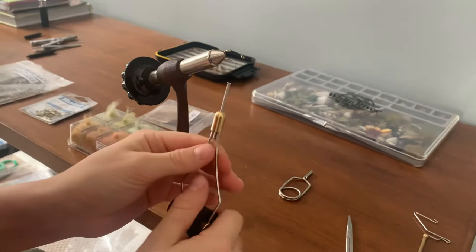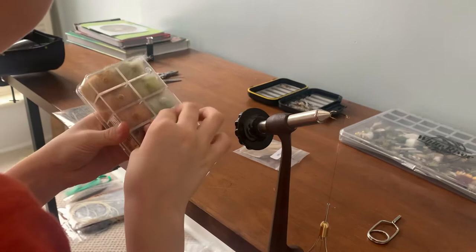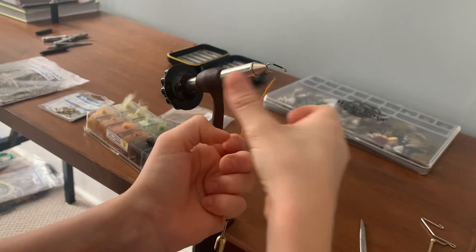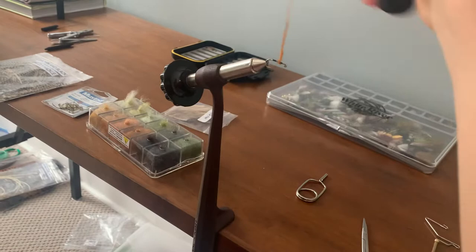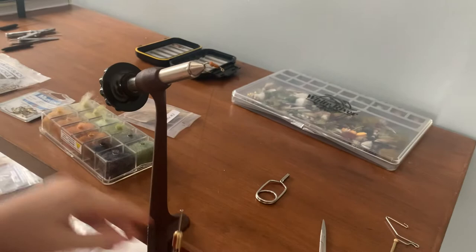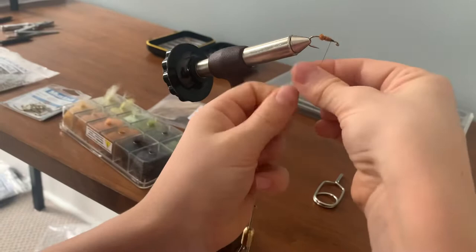And now it's time for your dubbing. I'm going to use rust colored dubbing. You can use any brown color or any color really. I like using rust color because this looks like a brown fly, so rust is pretty much brown always. Wrap it on there — if you need more, just grab a bit more dubbing and wrap it on there with your fingers.